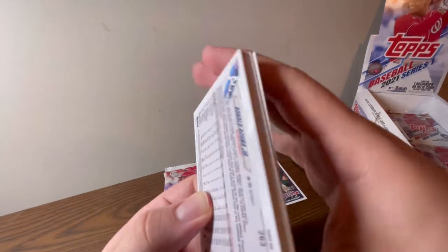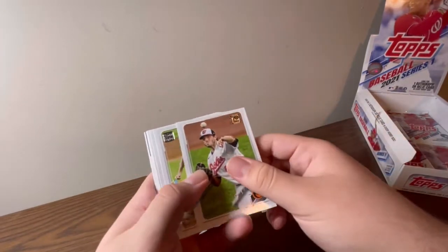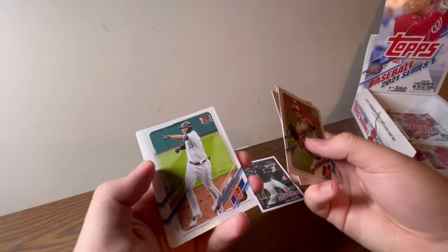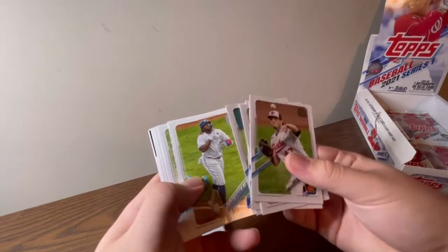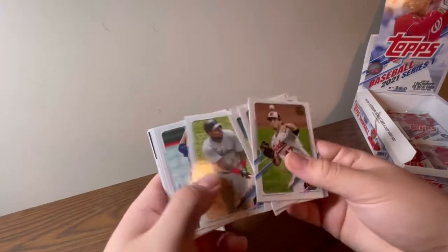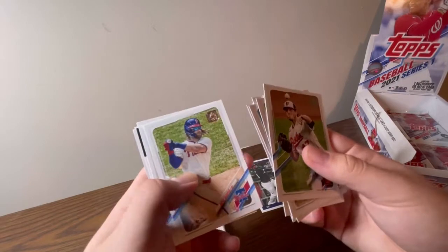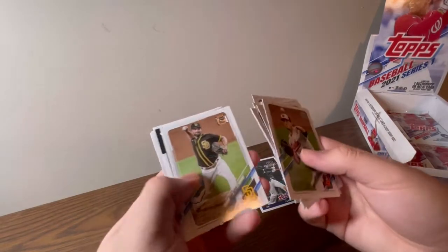I think this is the thick pack. There's Lucas Giolito, Freddie Galvis, Jacoby Jones, Vladdy Jr., Jesus Aguilar, Jake Ureizzi, Bryce Harper — sick hair — and Kirby Yates.